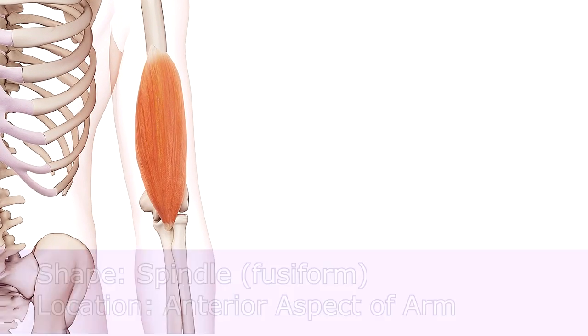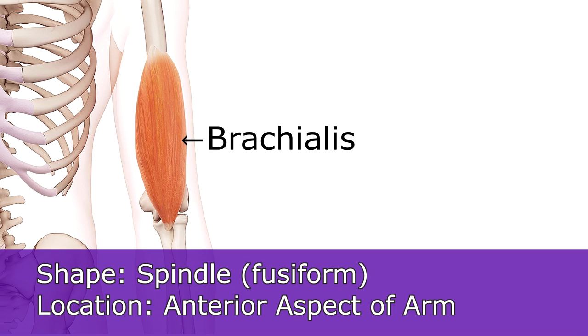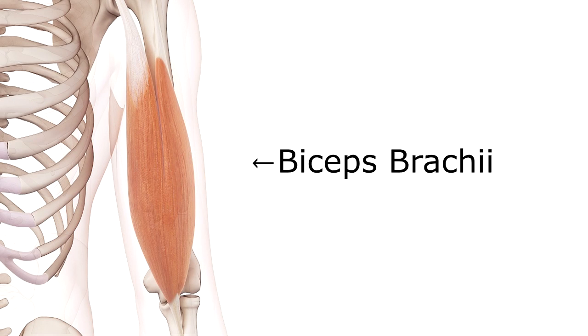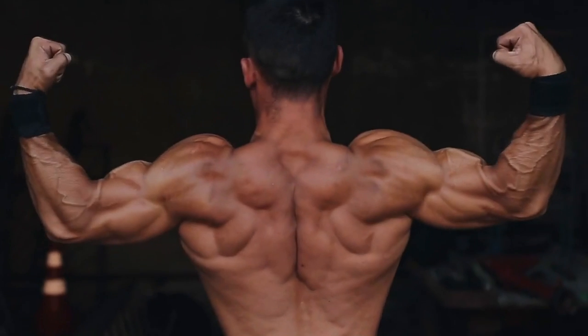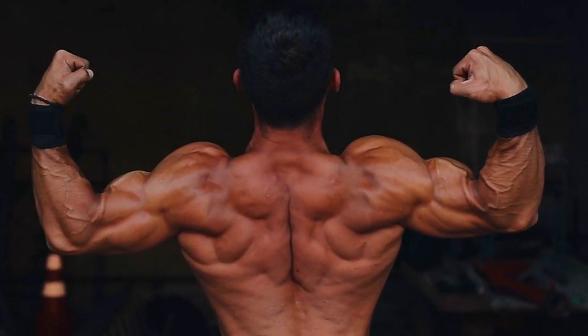Like the biceps brachii, the brachialis is also a spindle-shaped muscle and it's located in the anterior or front compartment of the arm. However, it lies just under the biceps brachii, and because it is somewhat hidden by that biceps muscle, it's very rare to hear someone say 'show me your brachialis.' However, if you look closely, you can often see the brachialis muscle on a bodybuilder, especially when you look at the lateral surface of the arm when it's flexed.